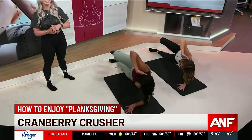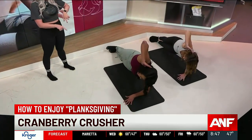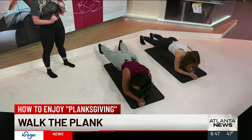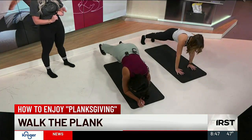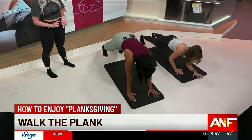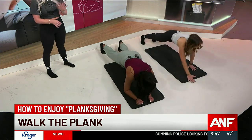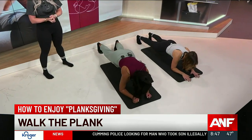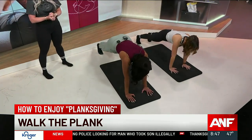All right, rotate back down to your forearms — we're going to walk the plank. Press it up to a straight arm plank and then walk it right back down. Continue that move. This works on stabilizing your core, working into your balance, making sure your quads, glutes, and hamstrings are being worked.